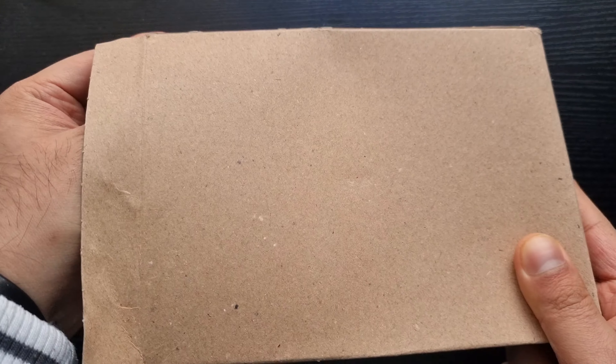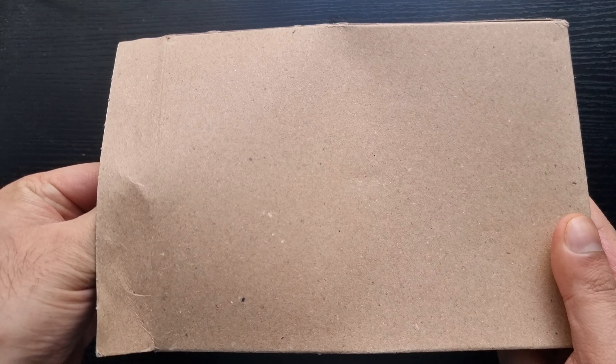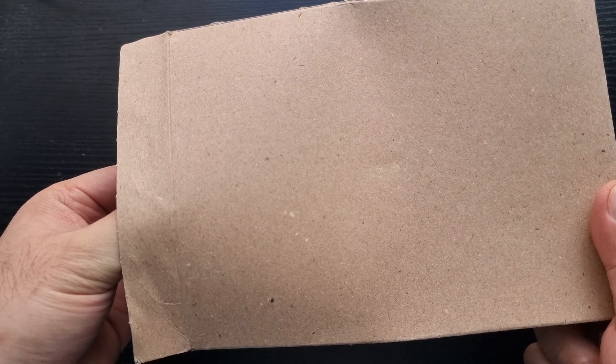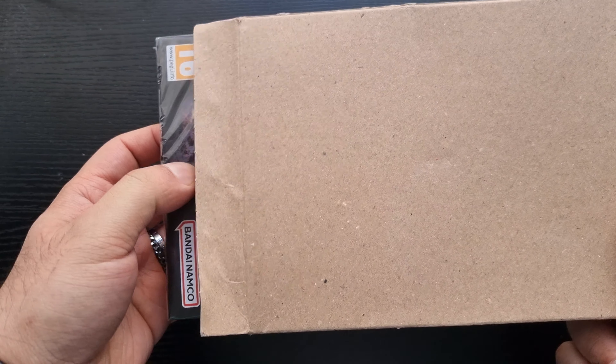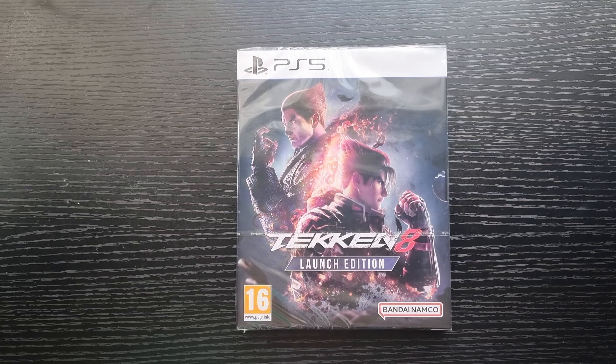Shoutout to my friend — my apologies to him — he ordered the absolute ultimate edition of the game that cost like 300 plus quid and it hasn't arrived yet. You're gonna be the first person I send this video link to. Don't worry mate, it's gonna come. Here's my launch edition — that's looking cool!